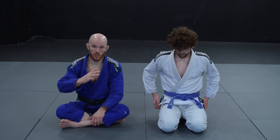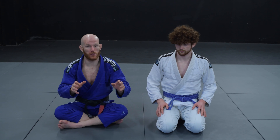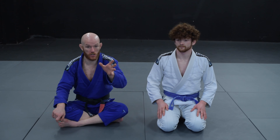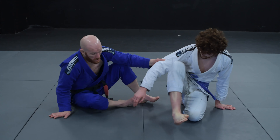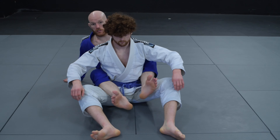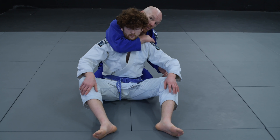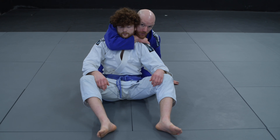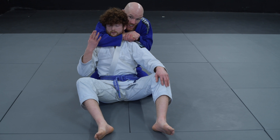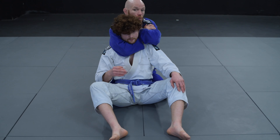Let's look at the three basic forms of choke from the back. These are not collar chokes — these are chokes with your arms. These are the three basic ones that you do sequentially. The three chokes will be: here with a one-arm choke, here with a palm-to-palm choke, and then here with the full rear naked choke.